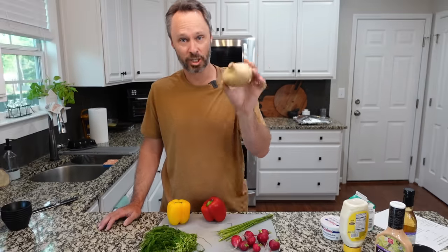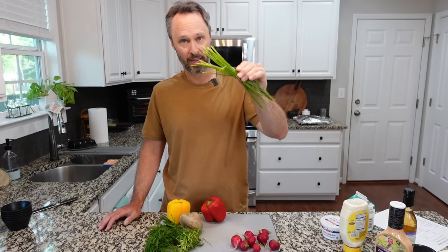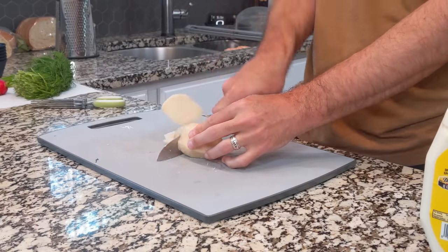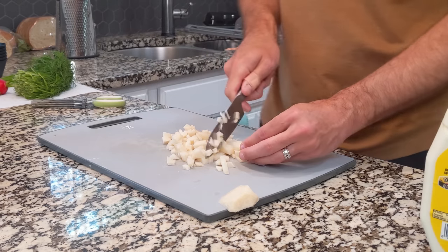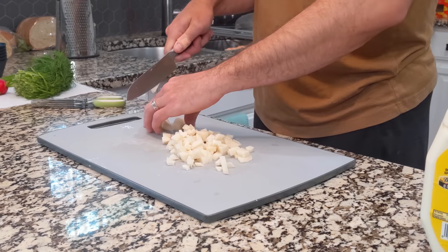I searched all of the internet to find a pasta salad we haven't tried before. Here are some of the ingredients: radishes, jicama root — which is kind of bizarre, we'll see what that tastes like — fresh dill, chives, and bell peppers. First thing we'll start with is the jicama, and we're going to peel it and dice it. We've got our jicama root peeled and we're starting to dice it into small pieces.